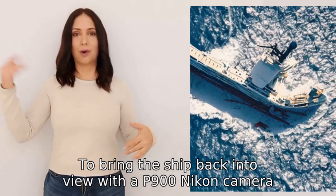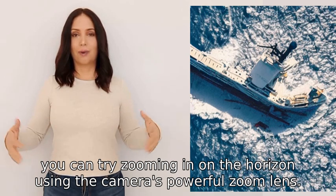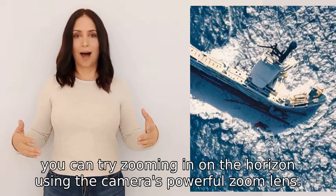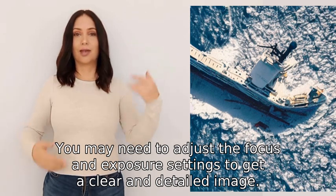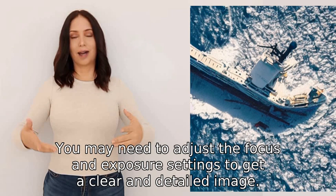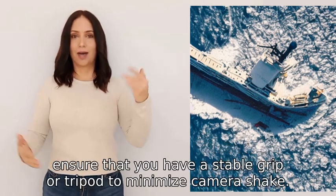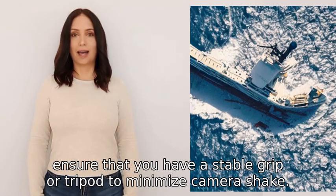To bring the ship back into view with a P900 Nikon camera, you can try zooming in on the horizon using the camera's powerful zoom lens. You may need to adjust the focus and exposure settings to get a clear and detailed image. Additionally, ensure that you have a stable grip or tripod to minimize camera shake.